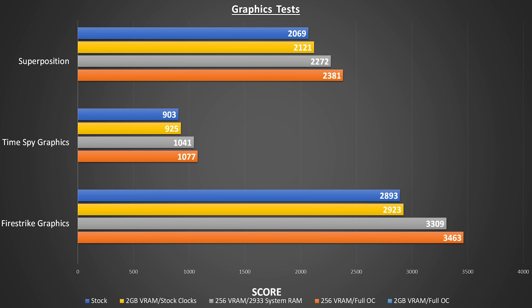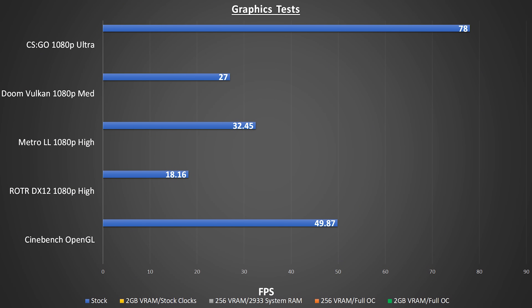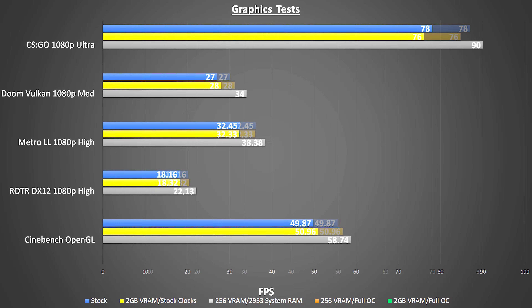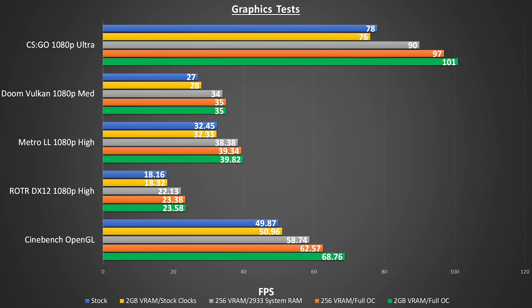Next, we kept the VRAM at 256 but overclocked our CPU, GPU, and memory. And then finally, with everything still overclocked, we increased VRAM to the maximum 2 gigabytes. So from our baseline to our maximum achievable results, we see substantial improvement. I performed the same sequential test suite with Cinebench and four different games running on three different APIs. Again, we see minimal change between completely stock and 2 gigabytes of VRAM, but huge improvement just from changing up the memory speed. Completing our full overclocks shows you that you can definitely coax some much higher frame rates out of these chips if you put in the time.